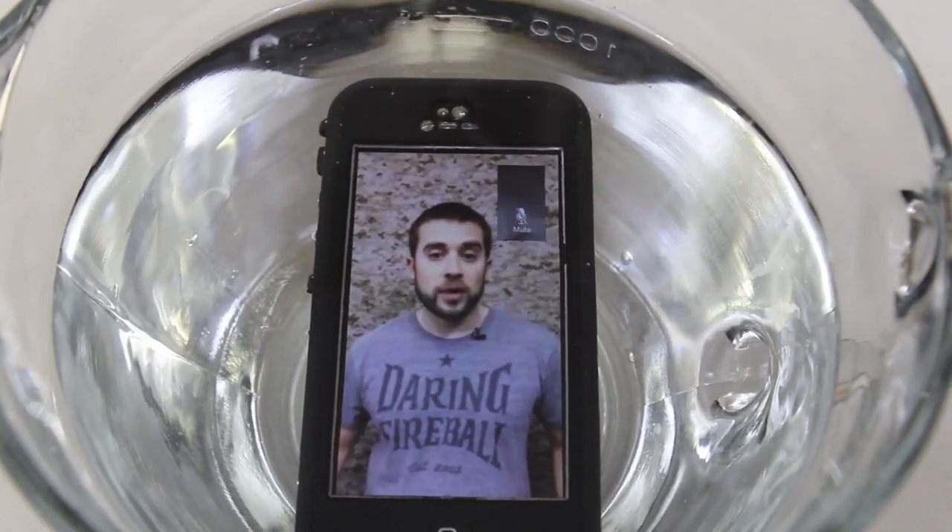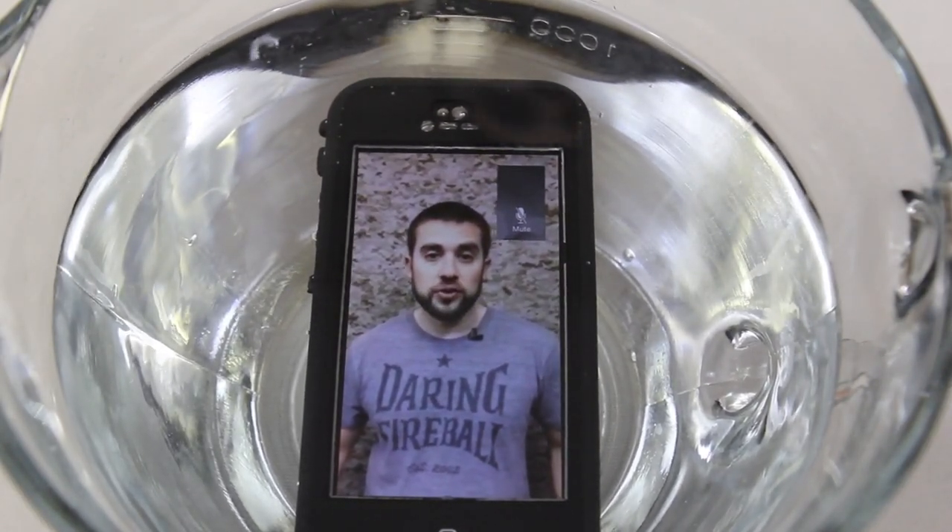Hey guys, welcome to Inmate Threat Solutions. Today we're going to be taking a look at the LifeProof Nude case for the iPhone 5. So let's get right into it.